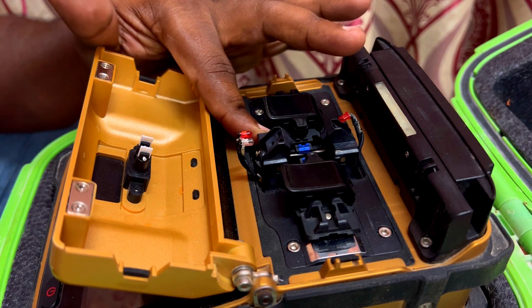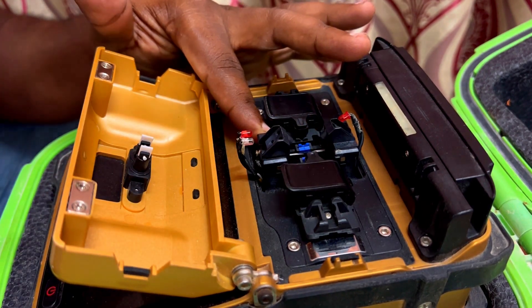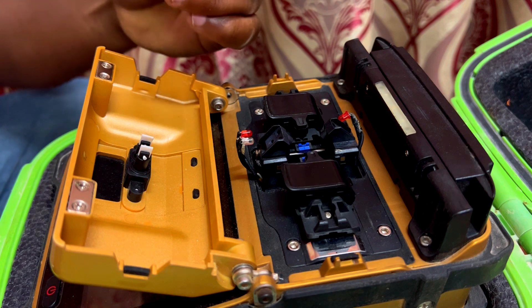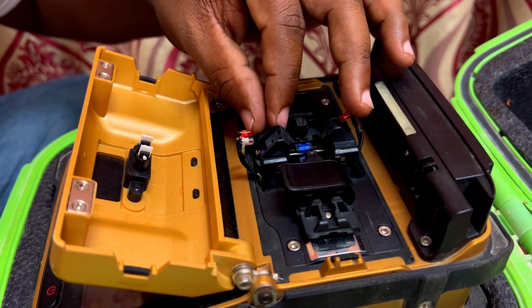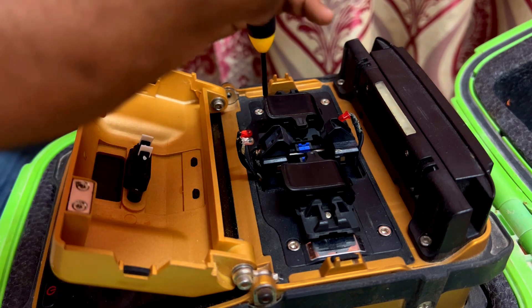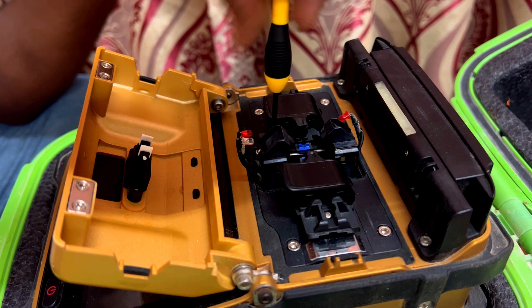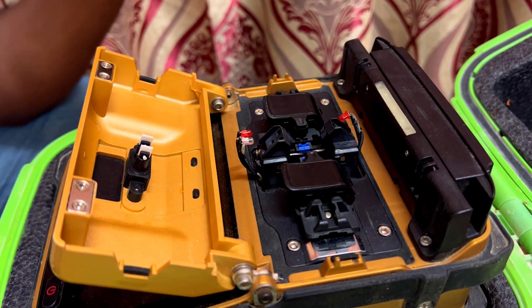Always try to keep one set of new electrodes with you, because this machine will not allow you to do more than three thousand splices. The machine will automatically lock the electrode and ask for a new configuration — a new QR code. So it's better to keep one set of electrodes, because this is a China-made machine and normally spares will not be available locally; we have to order and it will take time to reach you. Now I have successfully fitted one side electrode and it's okay.